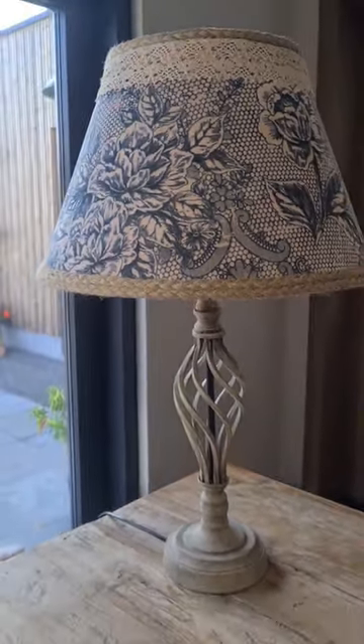Here is the lamp before the transformation and just look at it now! I love it!